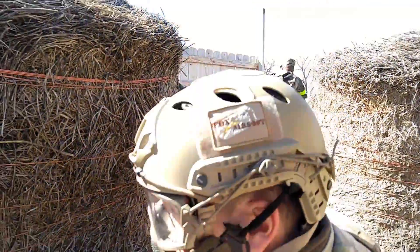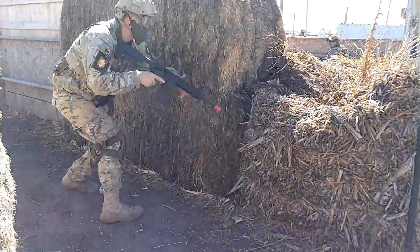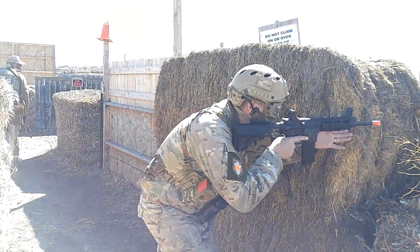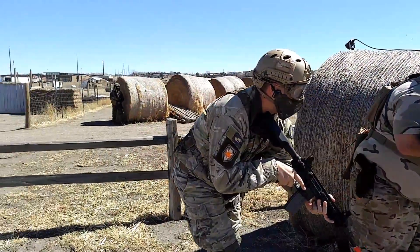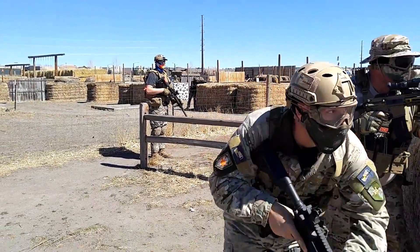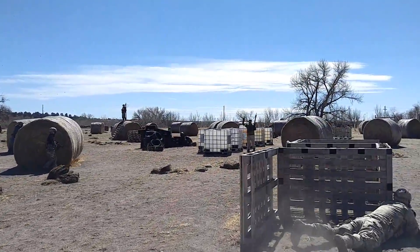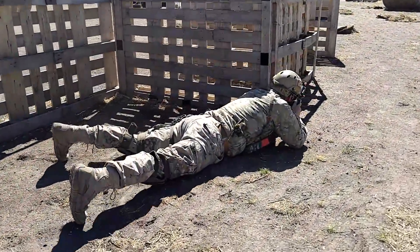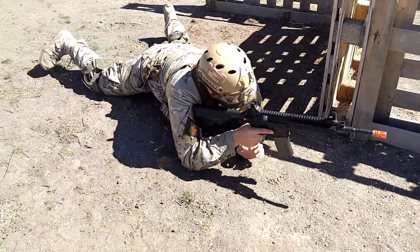Once we've done this drill and we're starting to get our muscle memory together, now you have a great tool. You know how to shoot your gun effectively, and you know at what range you can effectively engage a small target. This is some of the best information you can have while you're out there in the field and actually playing. As you go out and play your next game of Airsoft, what I want you to focus on is maneuvering yourself into a position where you can shoot at those known distances. From there, you're going to be able to hit a lot more people while you're out in the field and have a lot more fun.